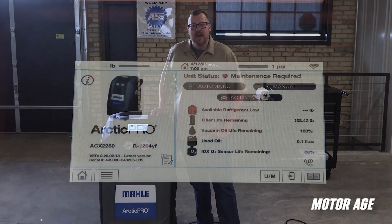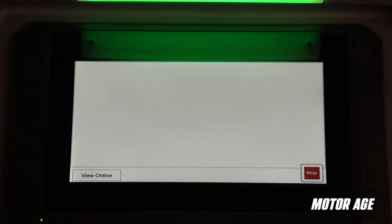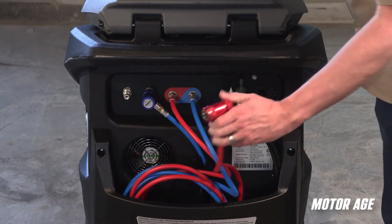This unit is also 100% Wi-Fi capable, and the operating system and database is capable of being completely updated over the air. So that means no need for mail-in SD cards or USB drives. The service hoses provided are robust and well-constructed.